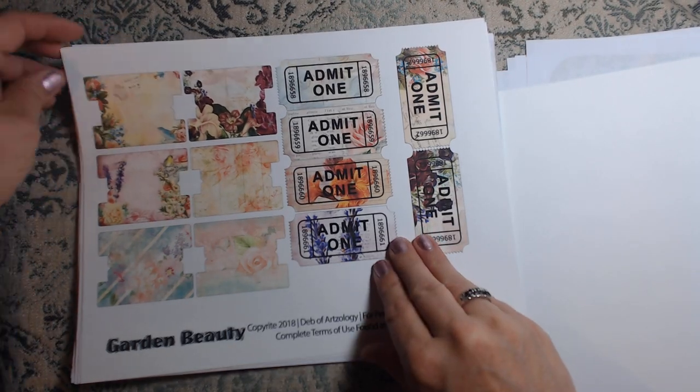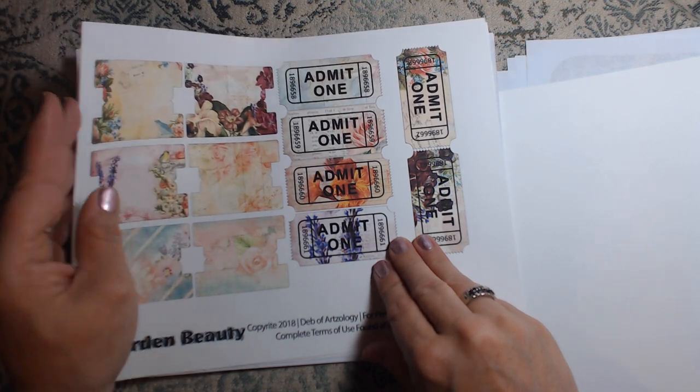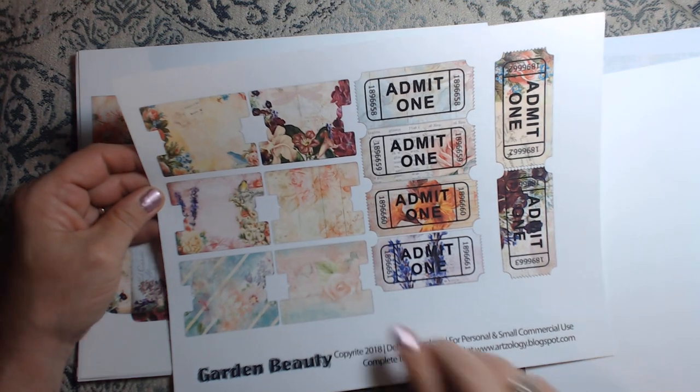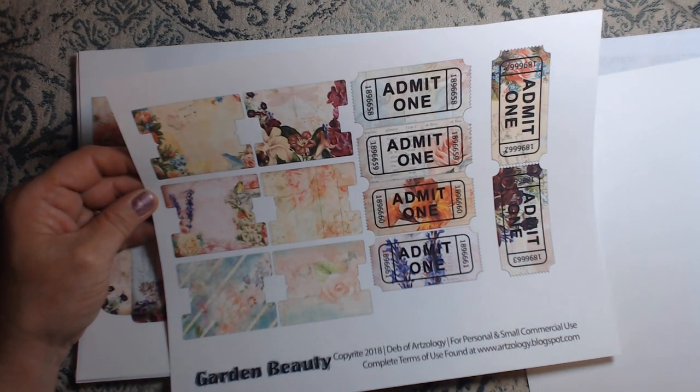Here are her tabs and tickets. I love the tickets with her kits. I also love the tabs too, because you can do so much with these tabs.